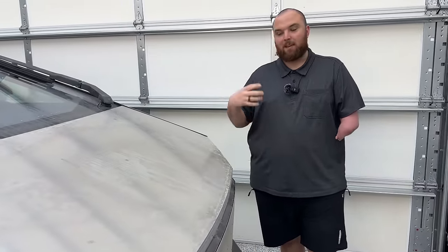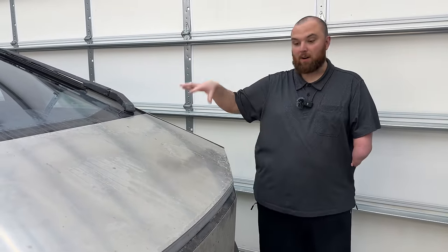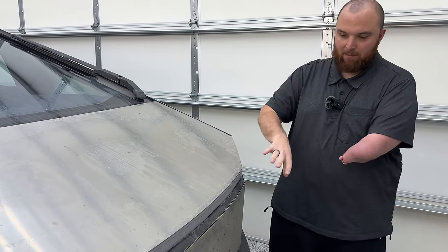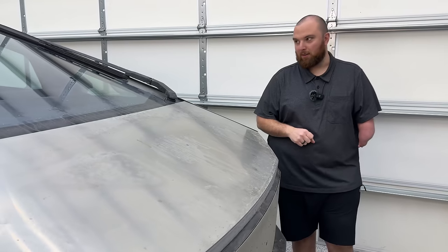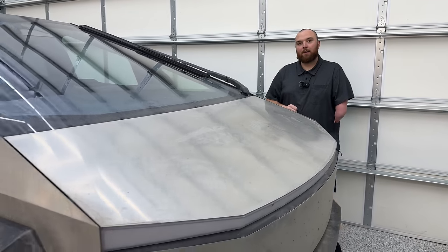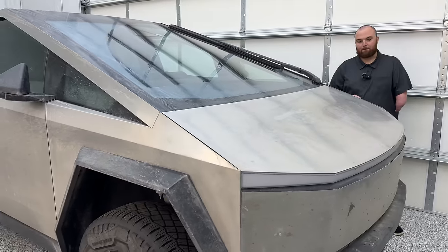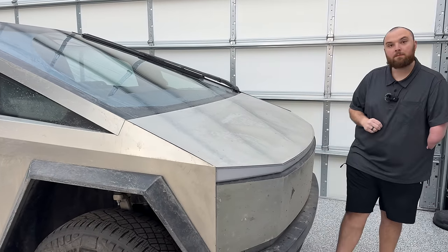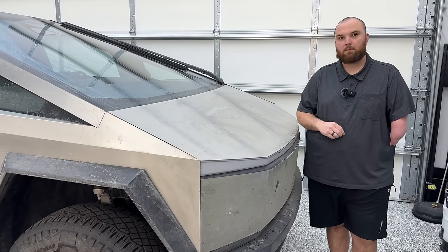We're going to be testing out some different bug cleaners today. My hope would be that we could just get this off with soap — we're going to foam it down and see what it does to the bugs. If not, we'll bring in some actual bug remover. This truck is as delivered — bare stainless, no coatings, no anything on top of it.